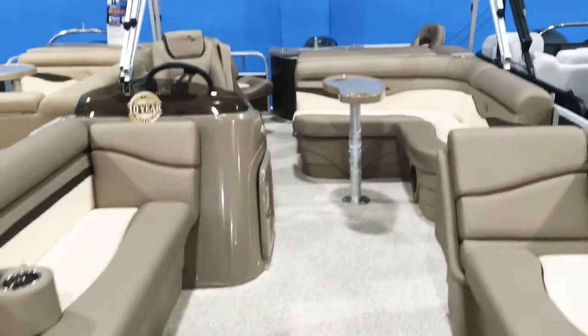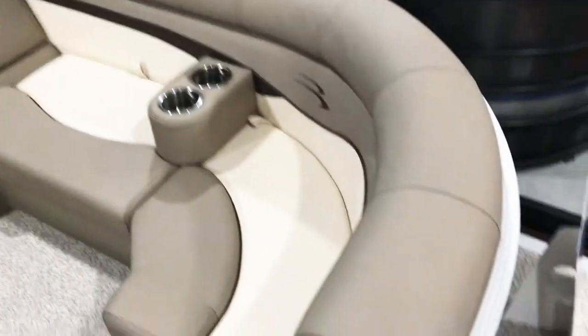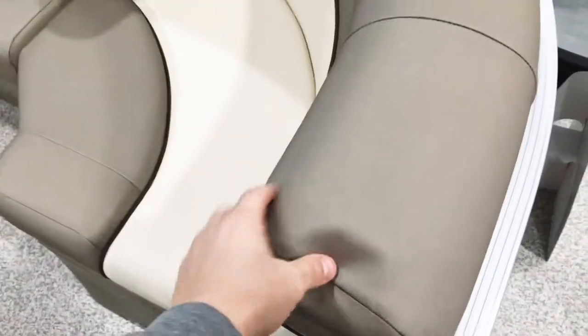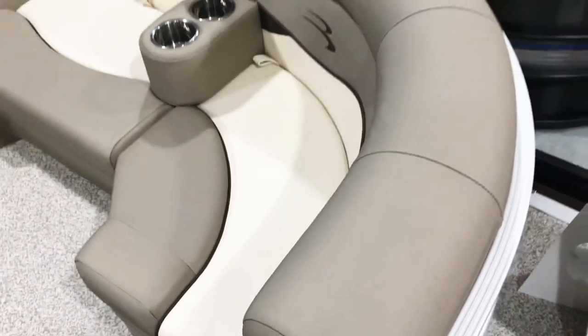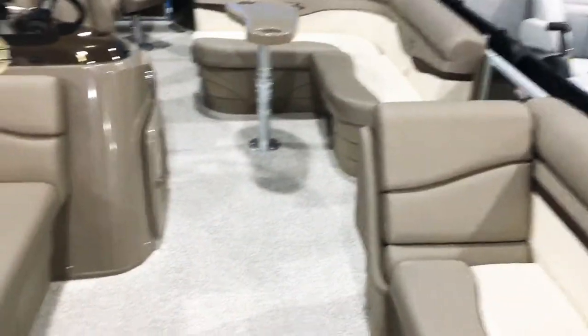New for 2019, you get Simtex material on all the darker colors. This used to be the Napa beige color last year — now they call it platinum, and it's Simtex, so this is not standard vinyl. It's a Simtex material. It's very durable, there's a 10-year warranty on it, it will not burn, it will not fade. Just a great quality material.